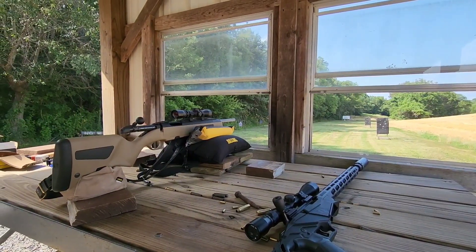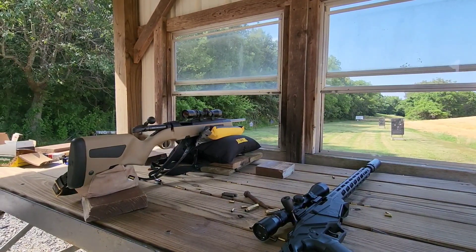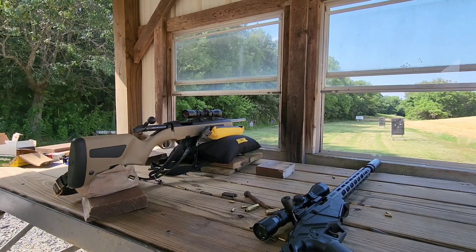That's the Steyr Scout Rifle in 6.5 Creedmoor. I can't do anything but recommend it. It's been a rifle on my wish list for a long time. Thanks for watching — have a great day.